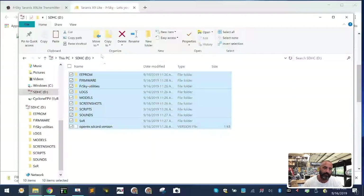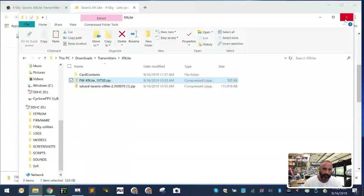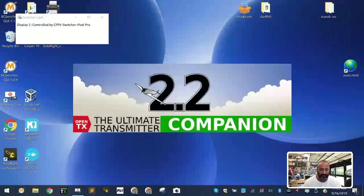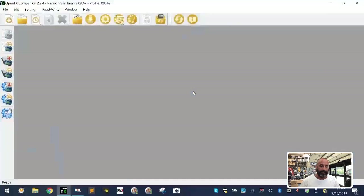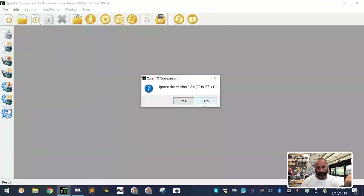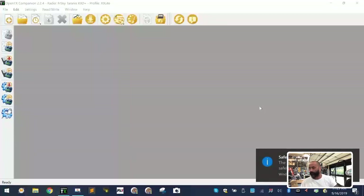Once that's done, close everything out and open OpenTX — have that ready because we're going to use it. At the same time, go ahead and eject the SD card. You might see a message about a new firmware update; that's just because I was playing with the profile earlier — you shouldn't see that. Go ahead and eject the SD card.